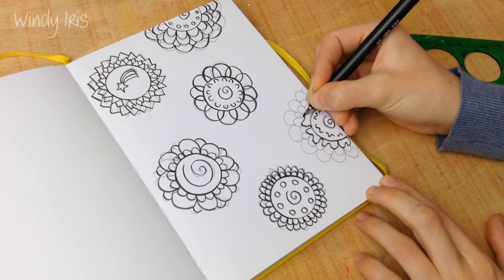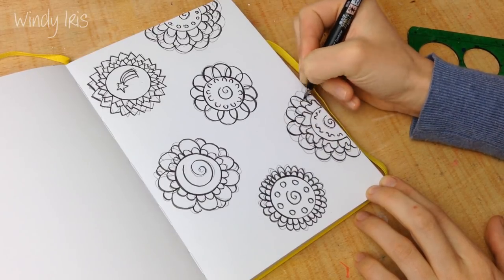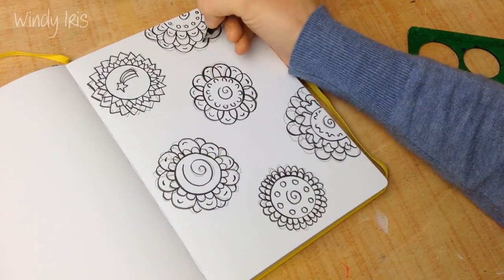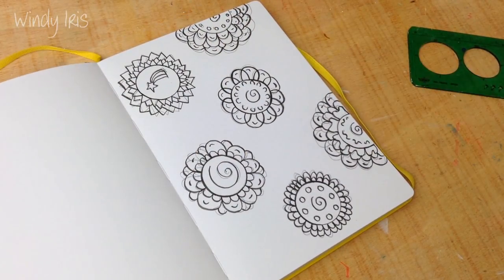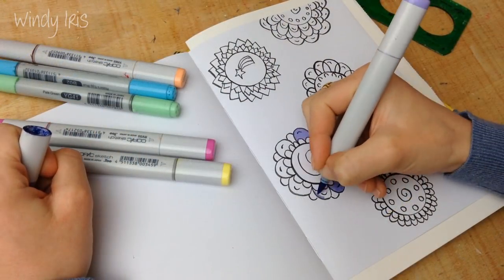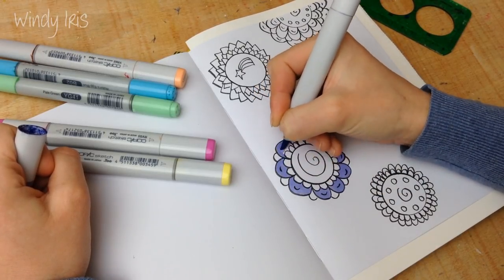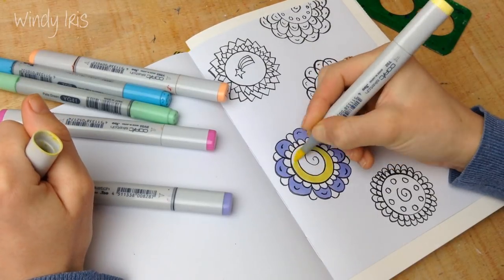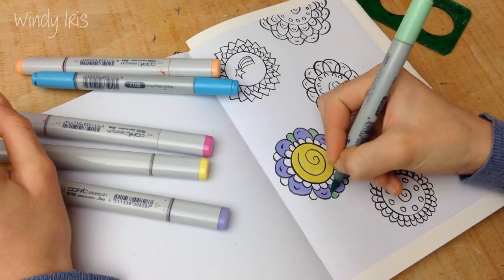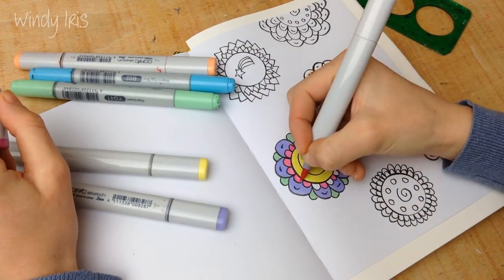I wanted the black brush pen because it helped them have a really graphic and almost a kind of pop art feel. As always, I will leave a full list of all the supplies I've used in today's video in the description box below. So if you're ever watching any of my videos and you want to know what brand of pen or markers or sketchbook I'm using, I always leave a full list with all the names in the description box below. Now I'm going in with my markers and coloring this in - you can use whatever supplies you have at home.